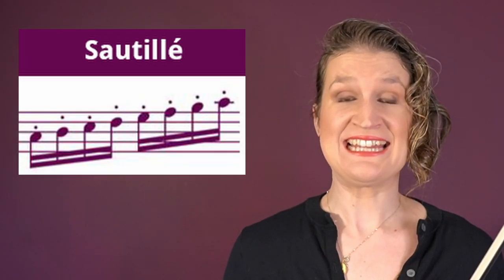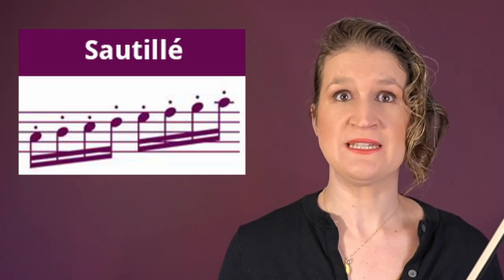Sautillé is similar to spiccato but at a higher speed and further up the bow. It's also a passive bow technique, so your fingers just give impulses and the bow bounces on its own.